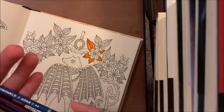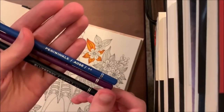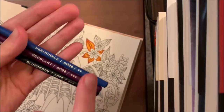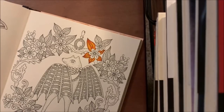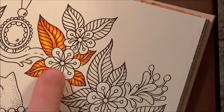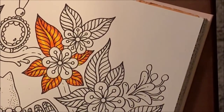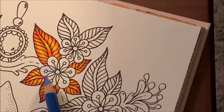Now I'll zoom in and we'll do the flowers. The flower colors are periwinkle, eggplant, and blueberry — I'll go back over the numbers if you need them. We're going lightest to darkest and then darkest back to lightest, the same way we did for the leaves. I'm going to put the periwinkle very lightly over the whole flower.